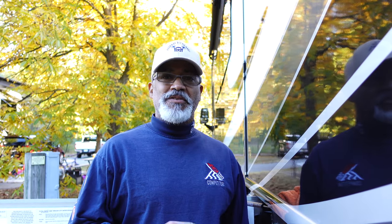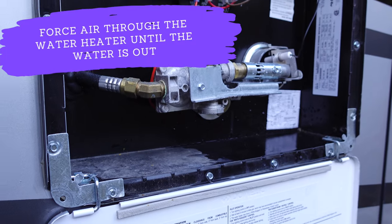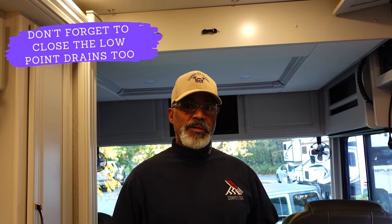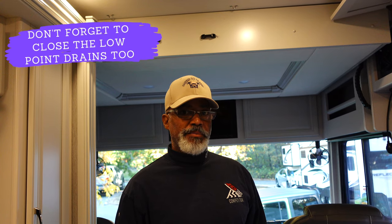The first thing I'm going to do is force air through the water heater, and then we'll work our way inside. Now that the water heater is empty, I've replaced the plug and I'll turn on the water heater bypass. For us, our bypass is located underneath our sink — check your owner's manual for the location of yours.